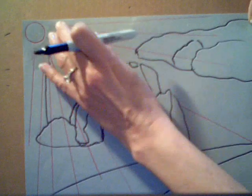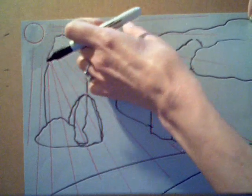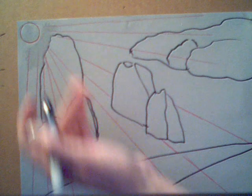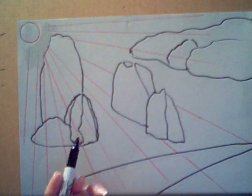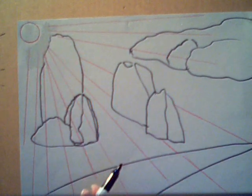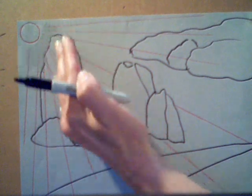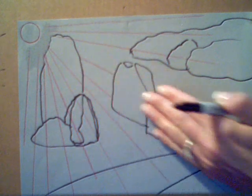Alright, first of all, explain to the students about their light source. Over here I have my light source in the upper left-hand corner, and wherever the light hits on the shrubs, the rocks, the sky, the road will be the lightest value. As the trees and shrubs turn away from the sun, that becomes a medium value, and the furthest away from the sun will be the darkest value.